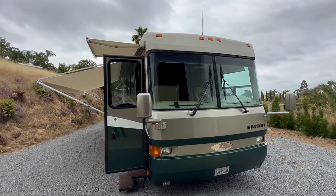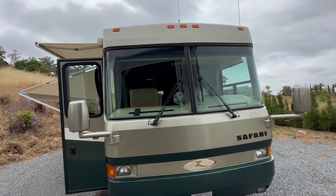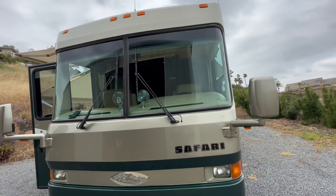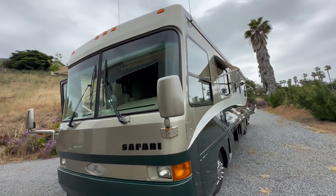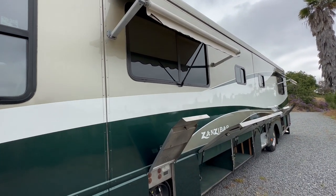I'm going to take you for a tour of my 2000 Safari Zanzibar. As you can see, the paint is darn nice on the thing. I keep it polished. Every time I go out, I clean it, and every time I come back, I clean it. I took the awnings out — you can see there's awnings all the way around.